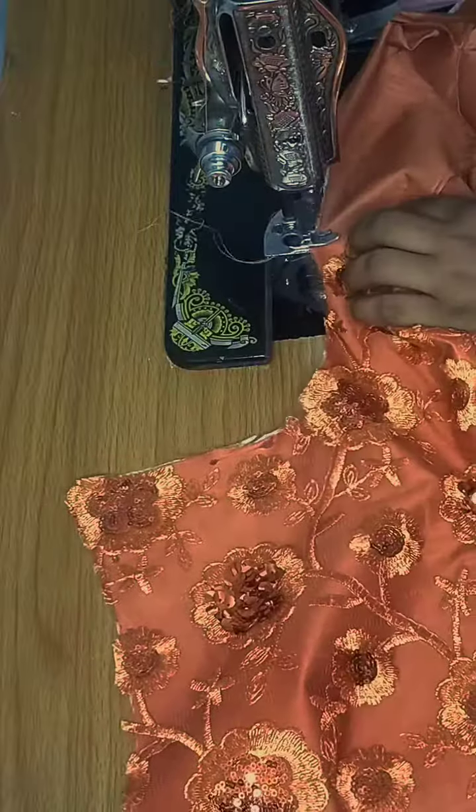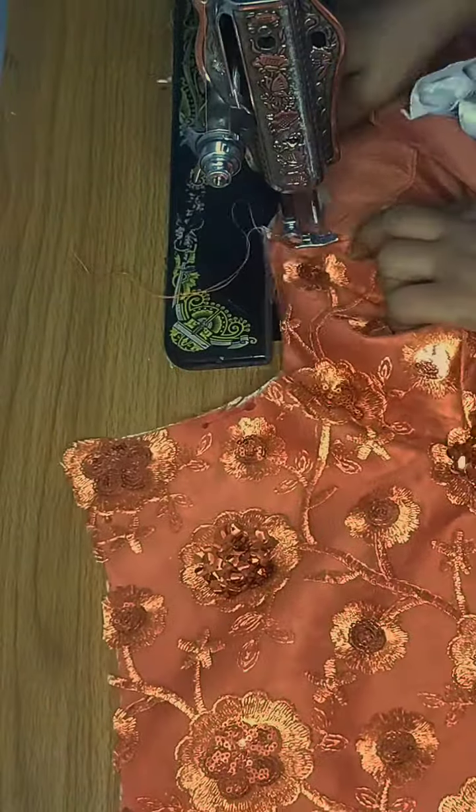You top stitch it and give it a notch so that it lays flat when you return it. Then top stitch on it.